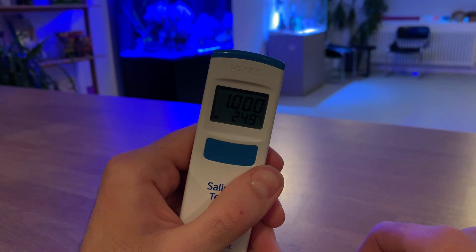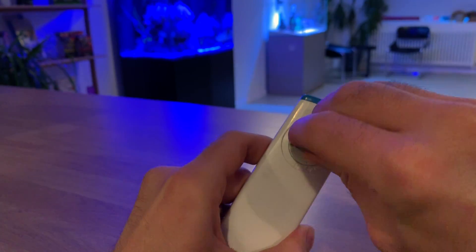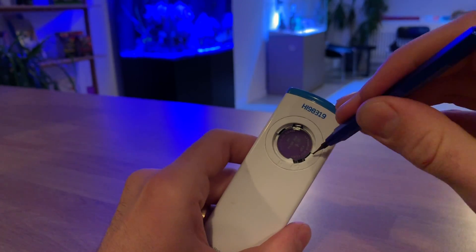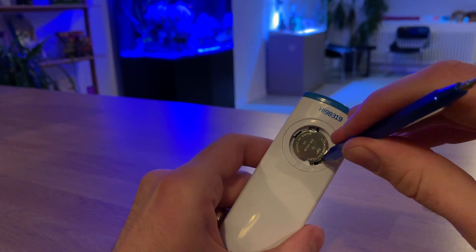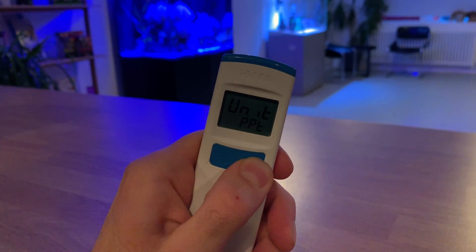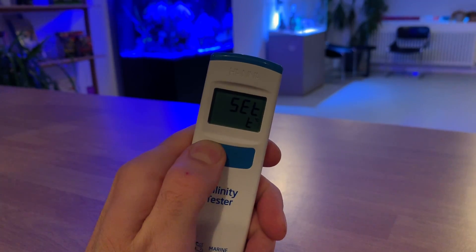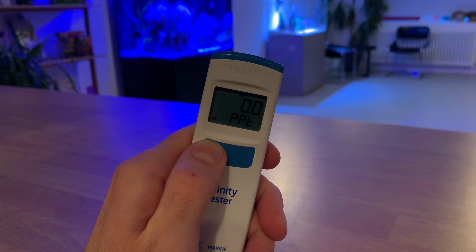It is possible to change the unit measurements for salinity and temperature using the third button located in the battery compartment. Once the settings mode has been activated, simply use the calibration button to switch between unit types — in this instance, specific gravity and parts per thousand — then use the power button to save these settings.